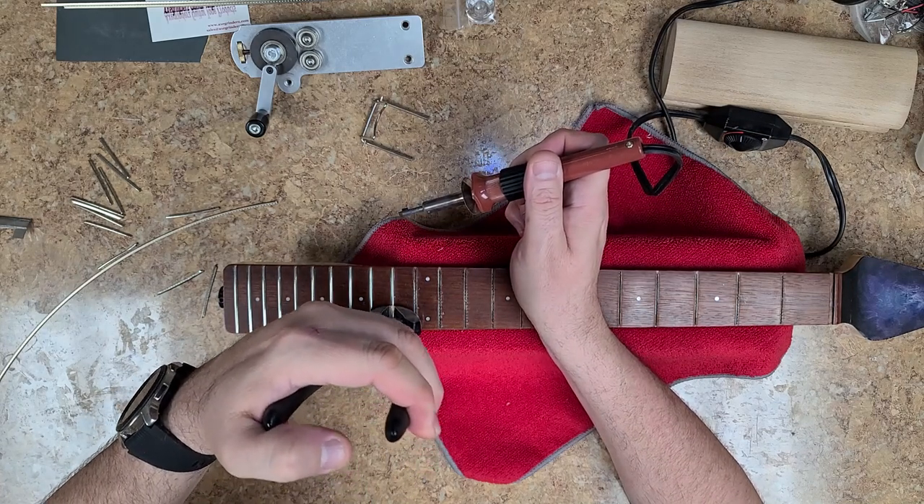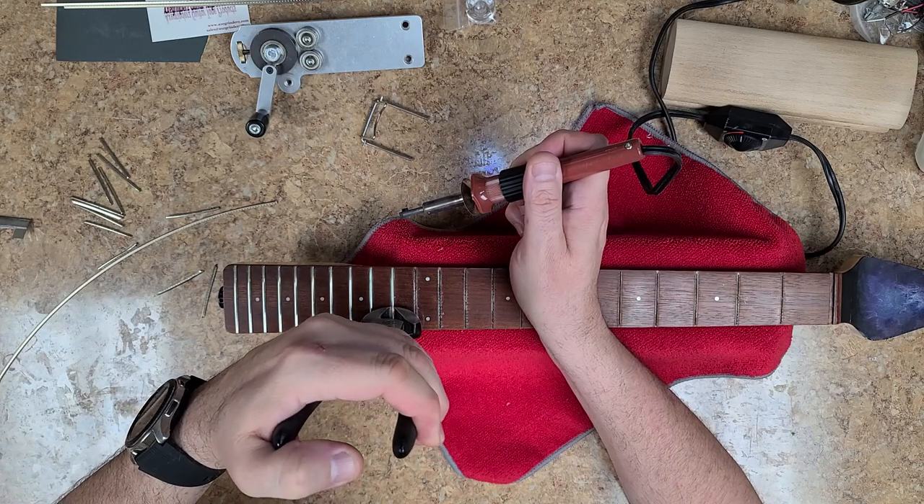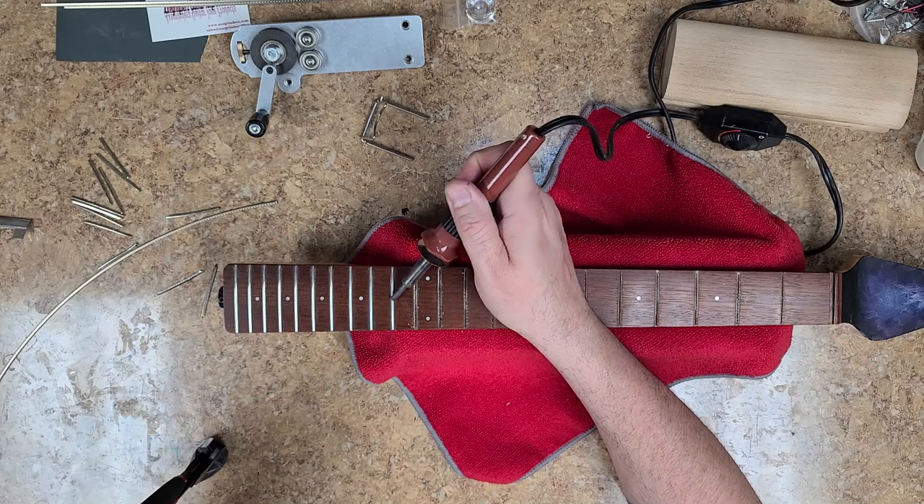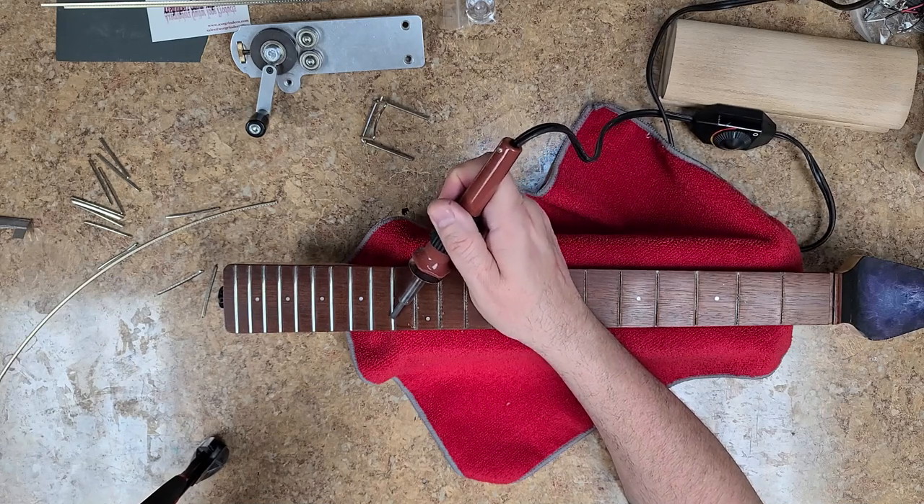So I want to get these things nice and hot without discoloring the fretboard. It does help make them pull up a lot easier with a lot less chip-out.